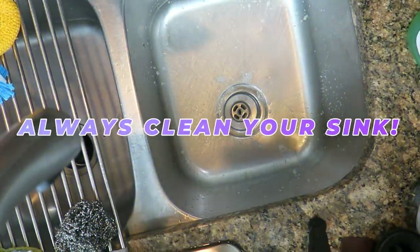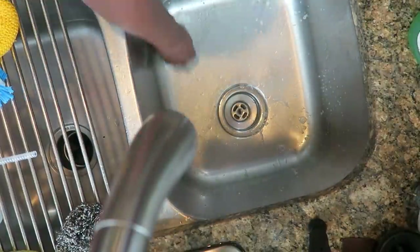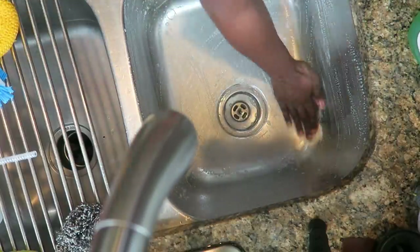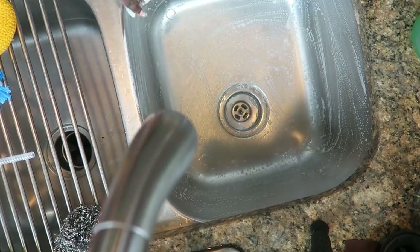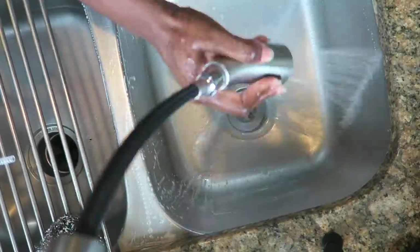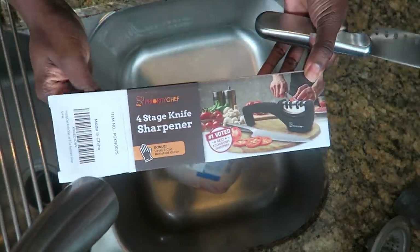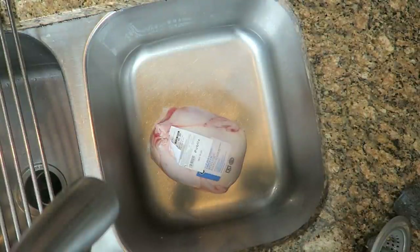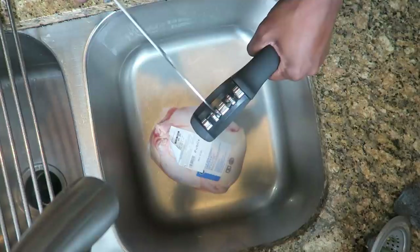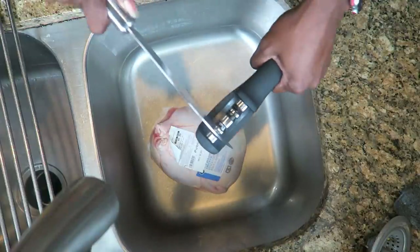I just sprayed my sink to disinfect it and let it sit for a few minutes. Now I'm going to clean it with really hot water and some Dawn. One of the best things I purchased recently off of Amazon is this knife sharpener — I never had one before. My knives were really dull and I need a sharp knife because I'm going to butterfly this chicken and cut the backbone out of it. It's a little bit of an advanced move for me but I believe in myself. This knife sharpener really sharpens things up.